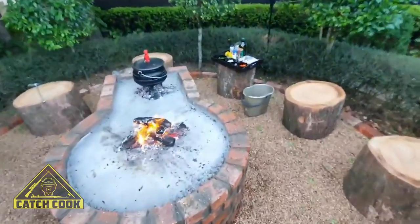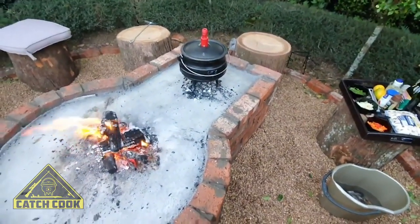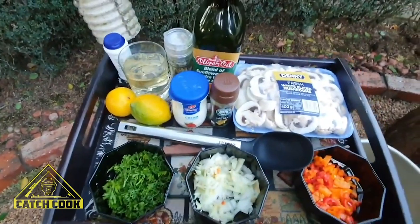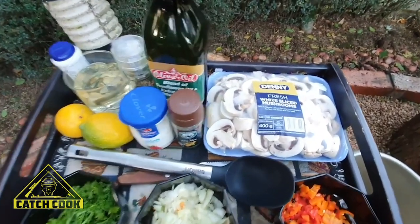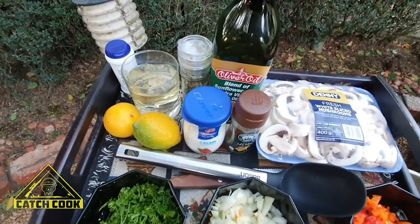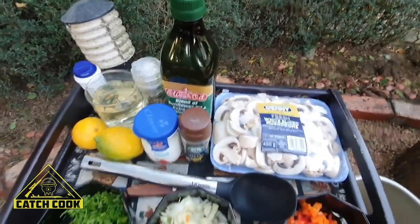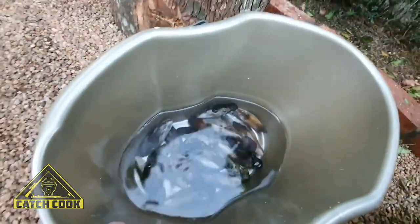Okay, we're ready to make the potjie now. Got a nice fire going, some nice coals. Here are some of the ingredients we'll use: some parsley, onion and garlic, some sweet baby peppers, mushrooms, Roberson's fish spices, cream, lemons, white wine, salt, pepper, some olive oil. And then we've got the nice mussels here.